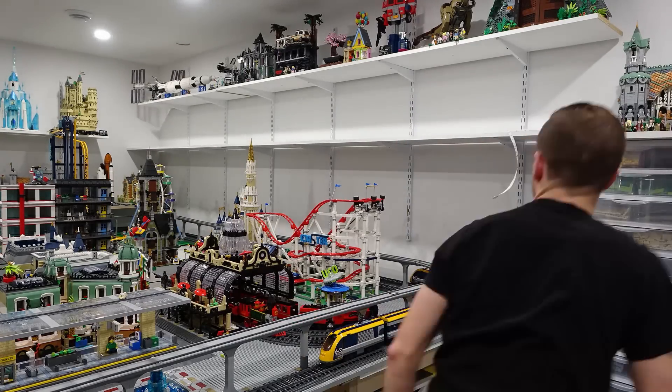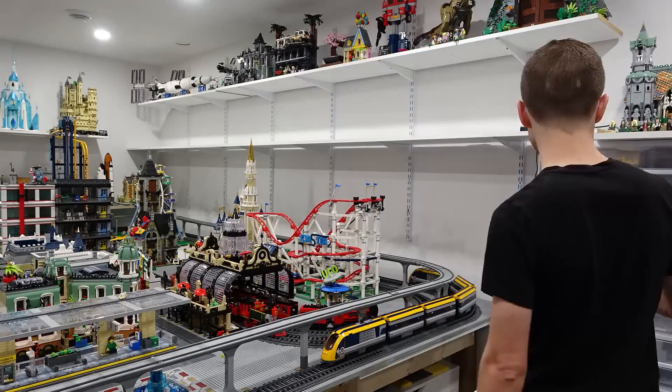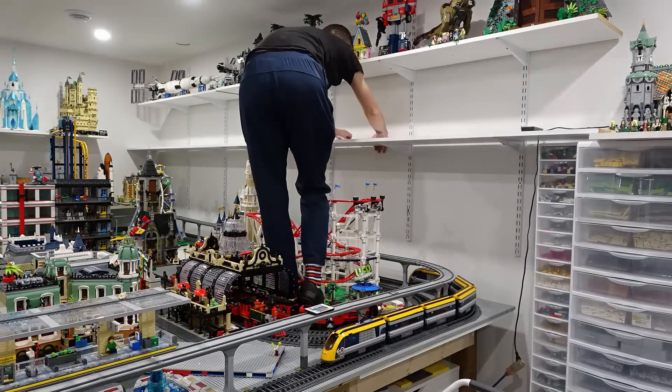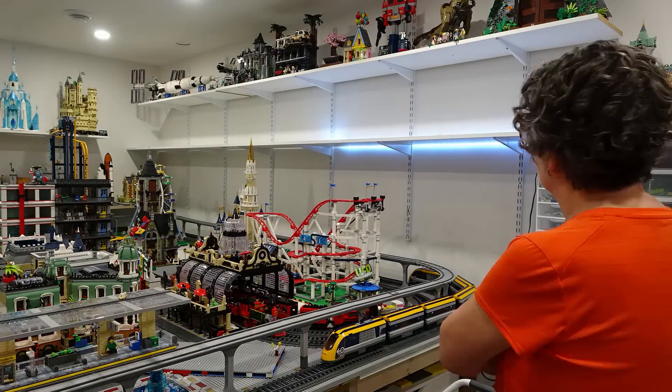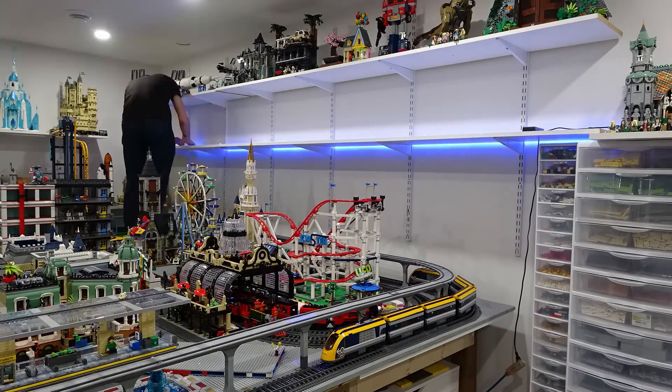These LED strip lights are sticky so I decided to stick them on the back side of the shelf, starting in the corner by Rivendell and making my way toward the wall. The lights are pretty cool — they can change color — and specifically they're going to look really good when the lights are either dimmed or off in the Lego room.